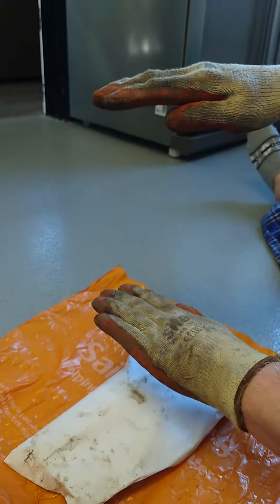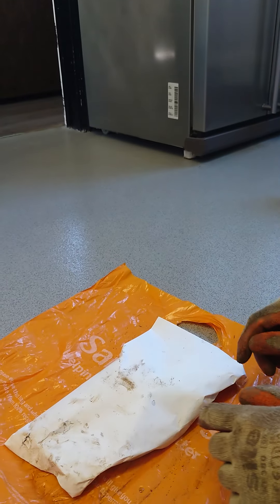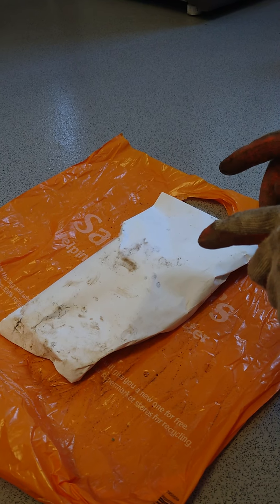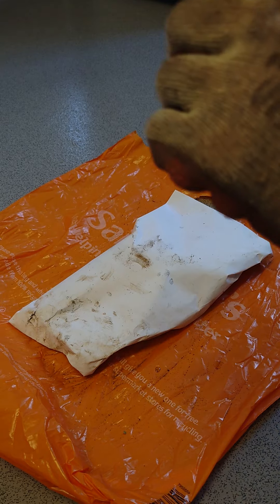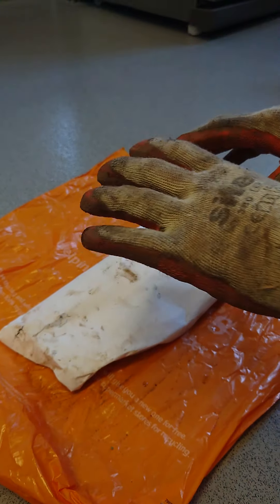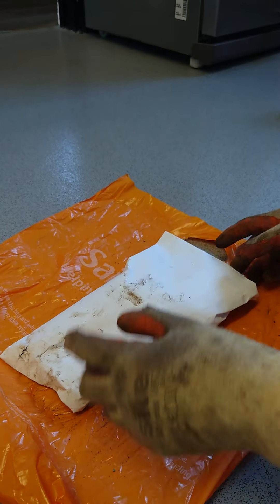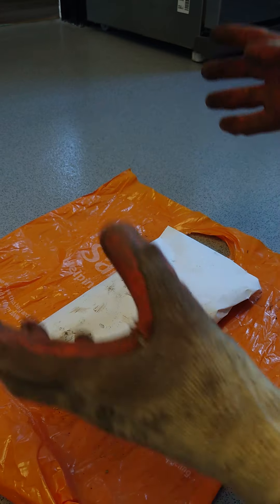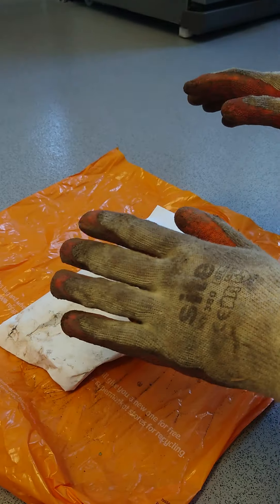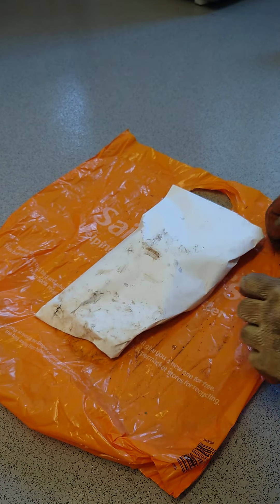The hole I dug - half a foot deep - is so I can fill it right over and pat all the mud back on top, so the smell is quite deep underground. The dog won't smell it because it's inside the paper, half a foot deep, with all the soil over it. It can then just rot away underground and the dog's not going to smell it or want to dig it back up.